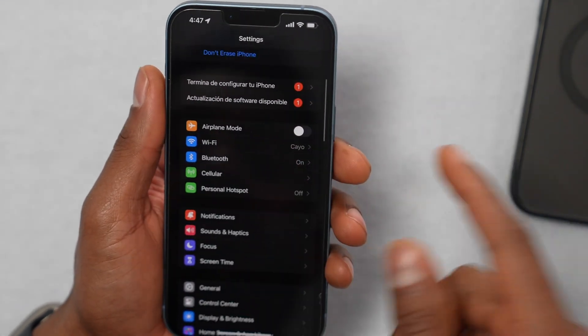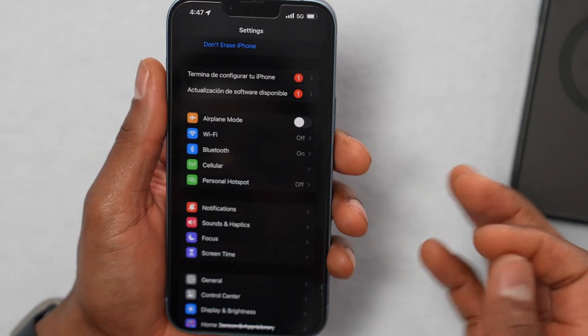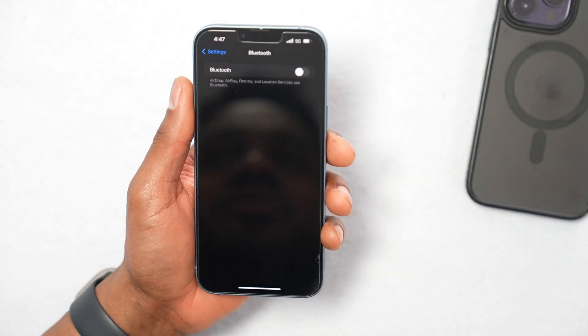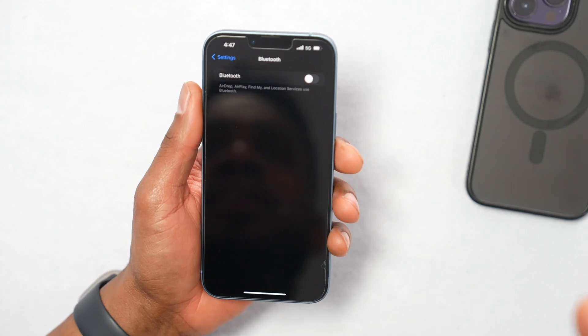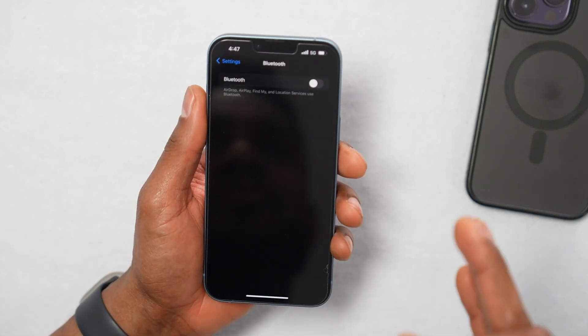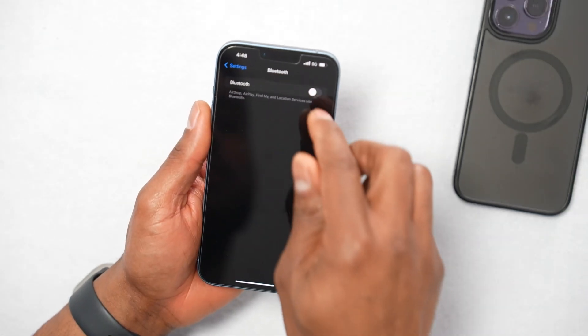Open up Settings on your iPhone, scroll down and tap on Wi-Fi and turn it off, then go back and turn off Bluetooth as well. Do the same on the other device — if it's a computer, turn off Wi-Fi and Bluetooth; if it's another iPhone, turn off Bluetooth and Wi-Fi. Leave both off for at least five minutes.